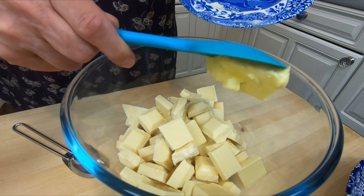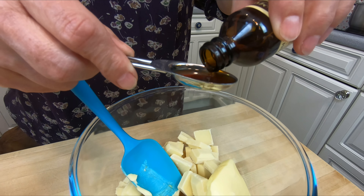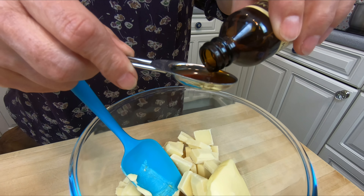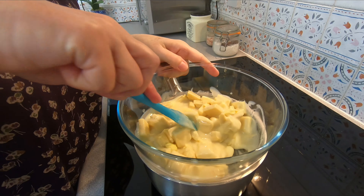To start, all we're going to do is put the chocolate into a bowl, then the butter. I'm going to add a teaspoon of vanilla extract and a tin of condensed milk. Now I'm going to put it over a pan of simmering water and let it all melt together. You need to keep an eye on it because you don't want it to catch and burn.